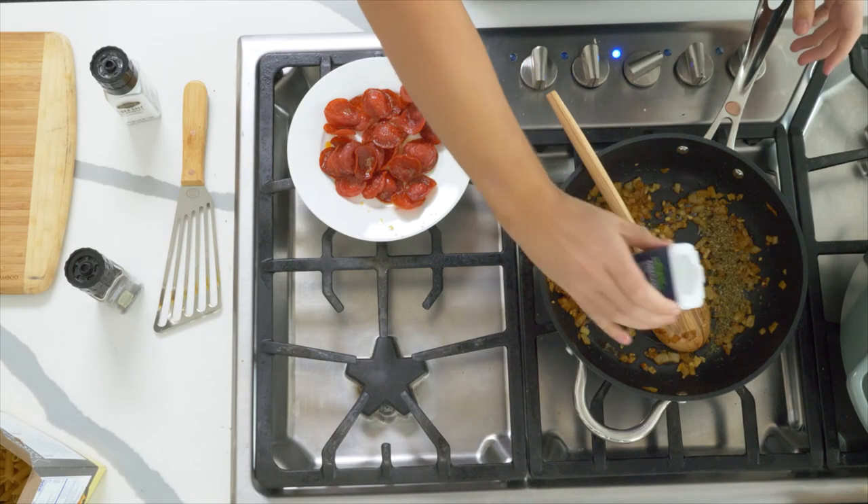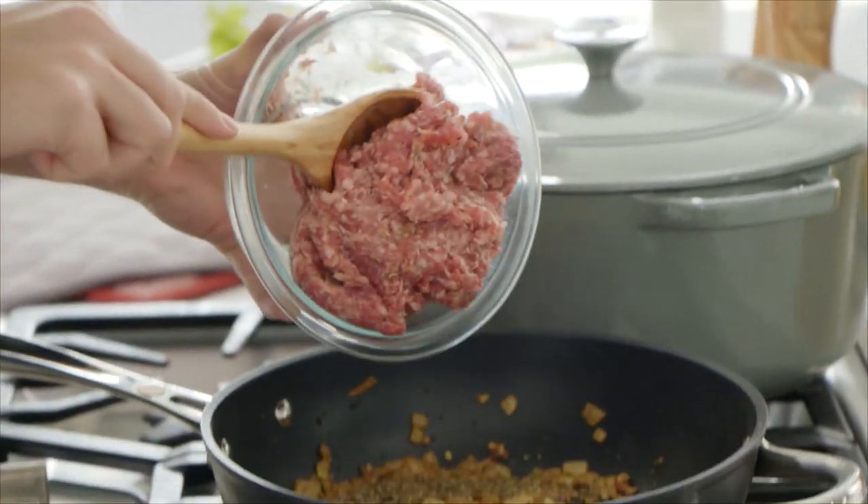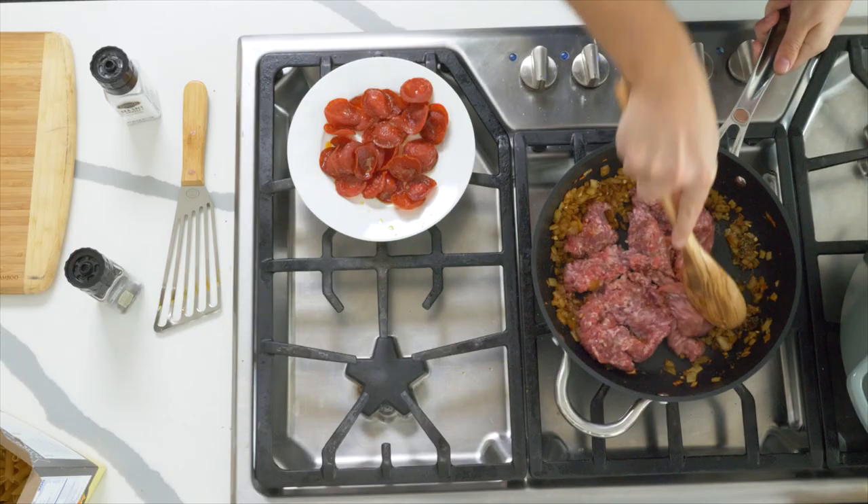To oomph up that American-Italian flavor, we've got a little bit of oregano going in. Once that goes in, we're going to get straight in there with our ground pork. As soon as it goes in, just break it up with a wooden spoon. Don't be obsessed with getting it into tiny pieces — you want meaty chunks throughout this pasta sauce.